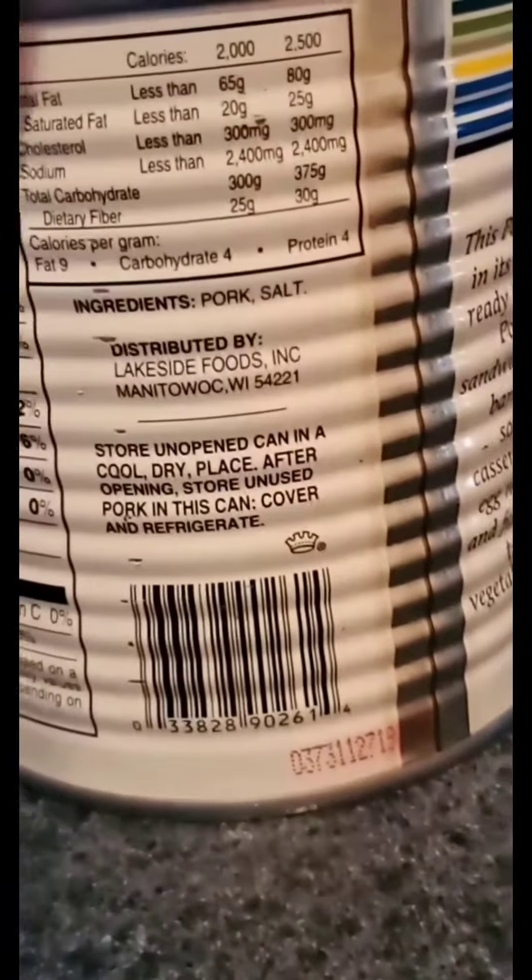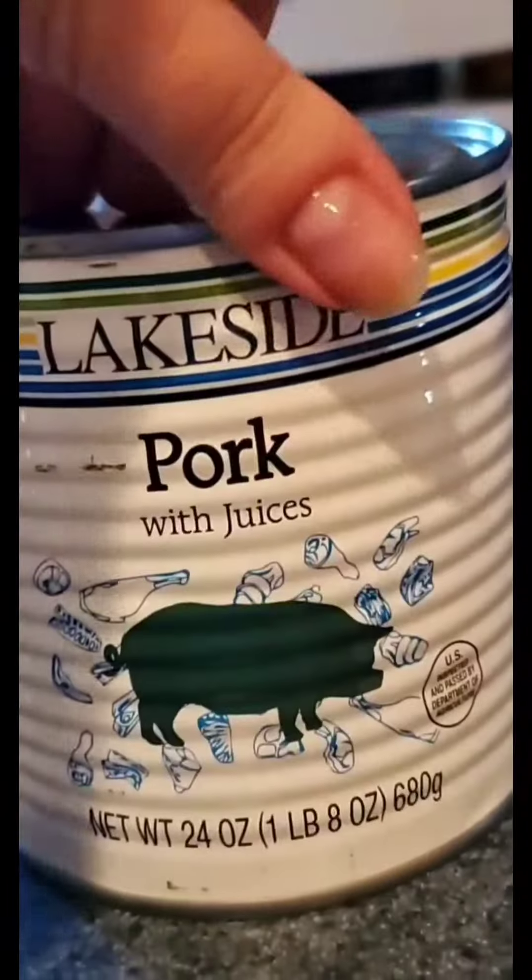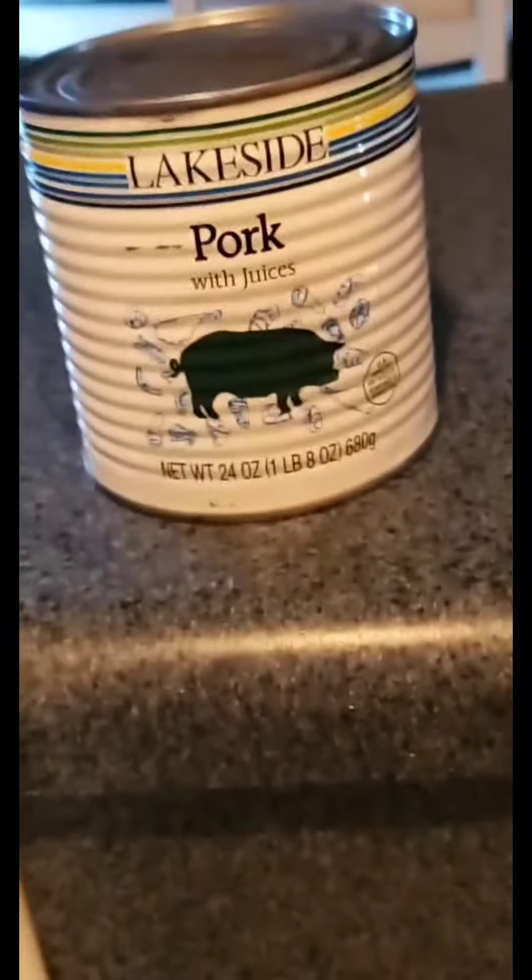Ingredients: pork and salt. Can't wait to try.